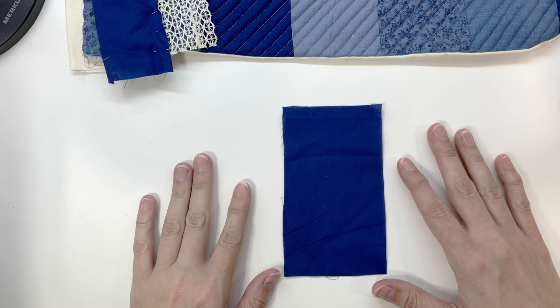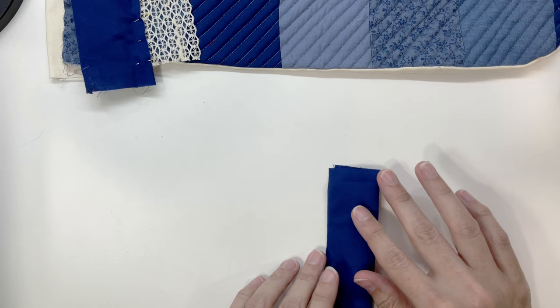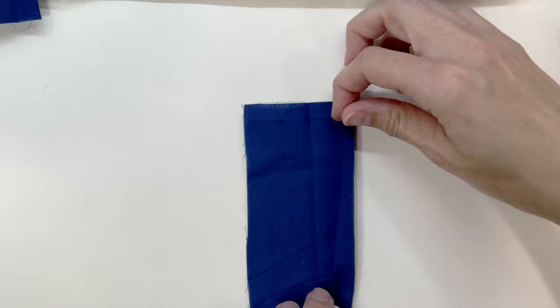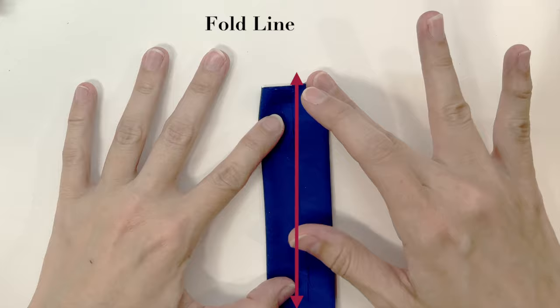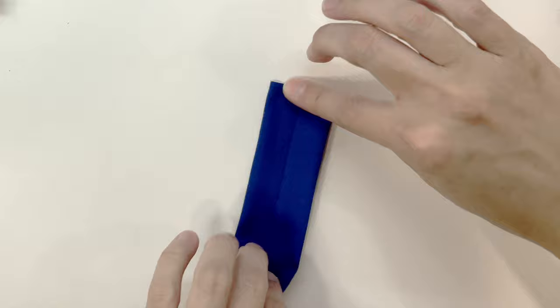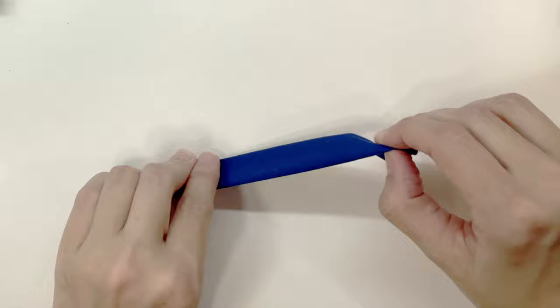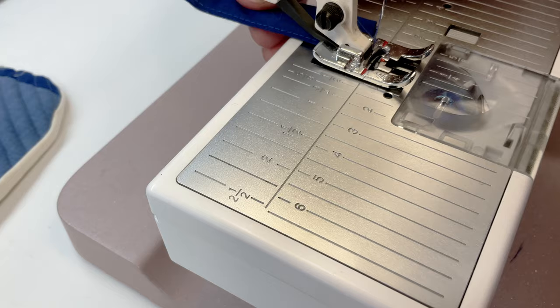To make the loop, I cut out a three by five and a half inch piece of fabric matching the stocking. Rather than sew and turn it inside out, the easier option is to fold it in half lengthwise to create a center fold line, then open it back up and fold each edge to meet that center line. Then fold the whole thing in half again and sew along the edge. Finally, fold that piece in half to create the loop.